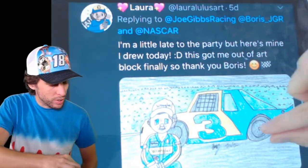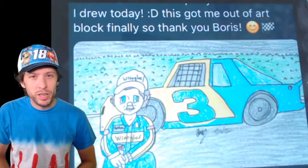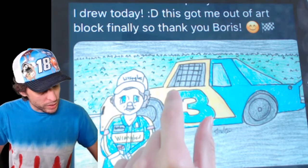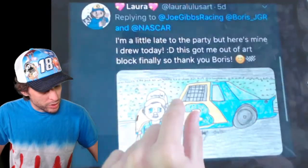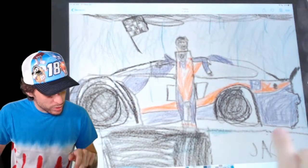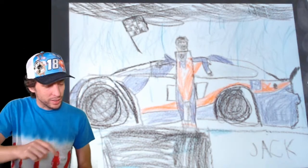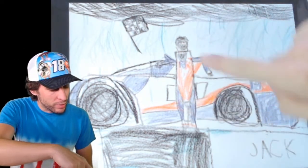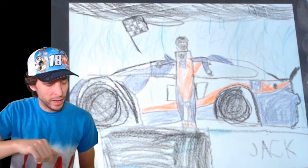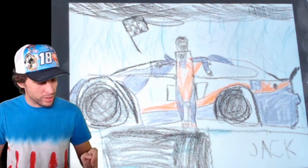Laura sent in a really awesome drawing — Dale Earnhardt, looks like maybe at Daytona, taking a picture on the front stretch. The old number 3 blue and yellow car. Really great. Really appreciate you drawing with us, Laura. And then Jack had one he sent in from yesterday — Denny Hamlin winning in the rain at Darlington this week on Wednesday. Jack got the checkered flag in there, a great fire suit. I think Jack was age 5. The rain's coming down, got some clouds up there — really captured that moment well. Good job, Jack.